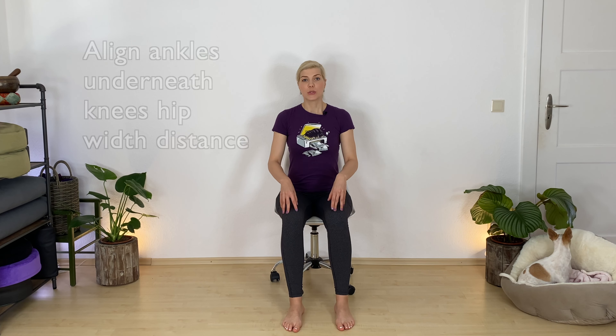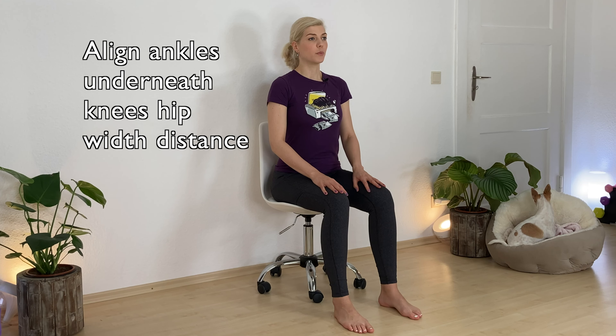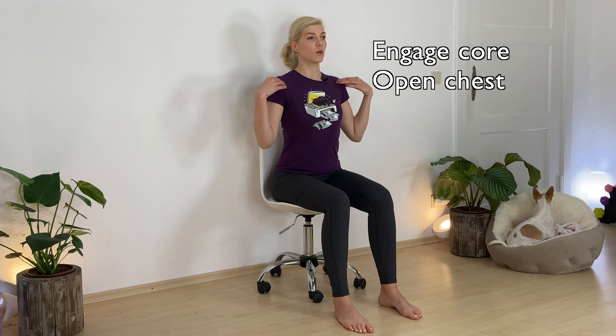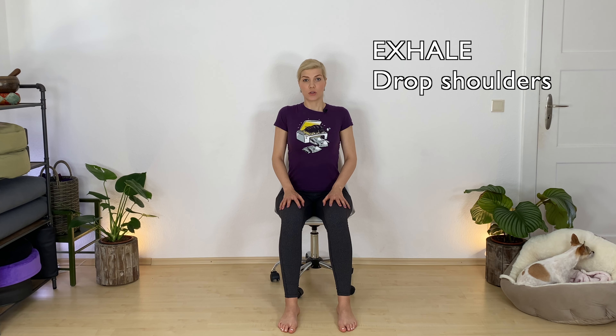Let's find a comfortable seat on the chair. Bring your feet hip-width distance so your ankles are right underneath your knees, helping you to feel the foundation below and more support to get an upright position in your spine. Pull your belly button in and widen your collarbones. Take a deep breath in, lift up your shoulders. Exhale, let them drop down your spine away from your ears.